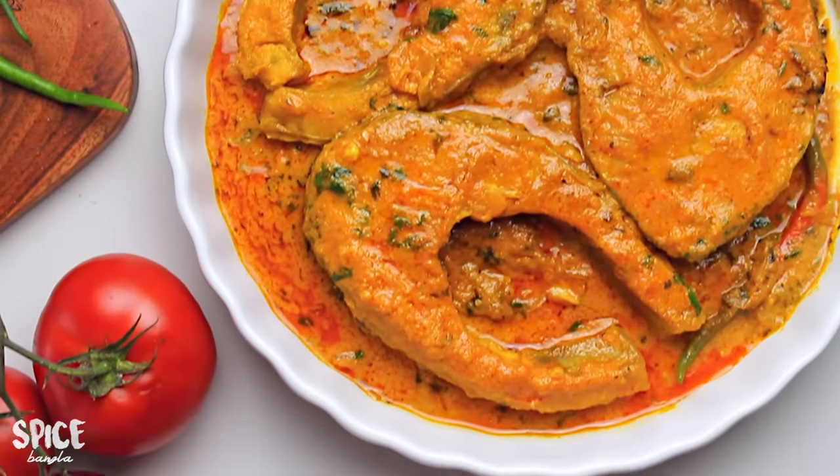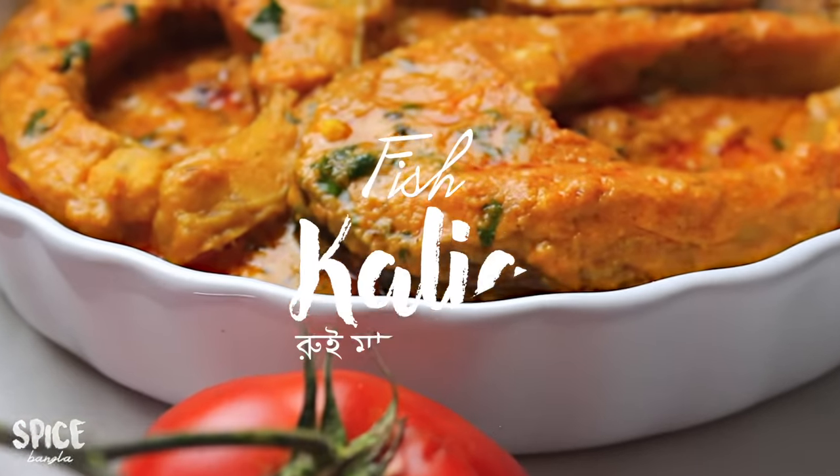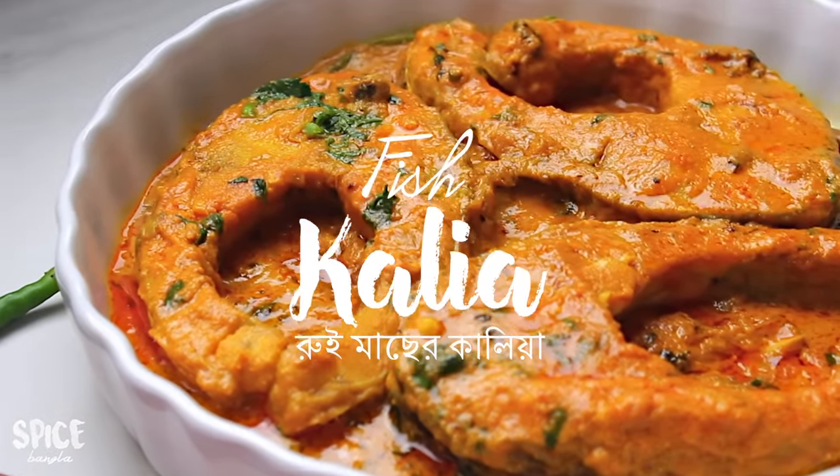Hey everyone, welcome back to Spice Bangla. Today we have a special recipe. Let's try it.